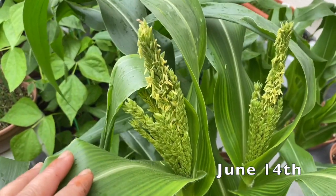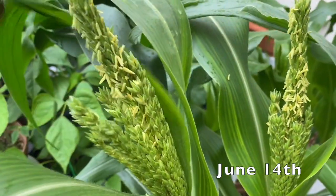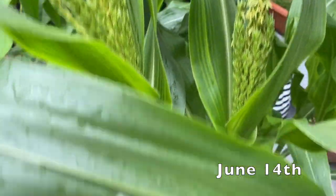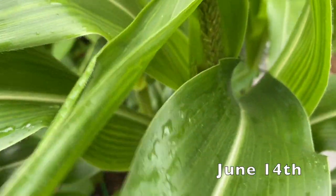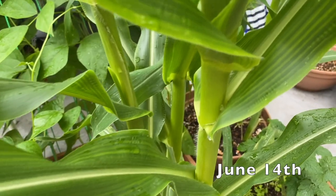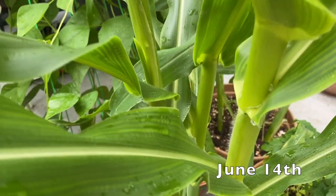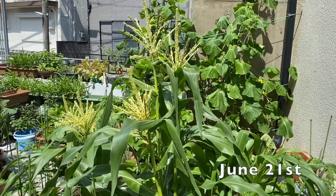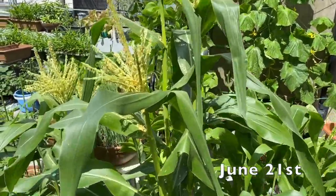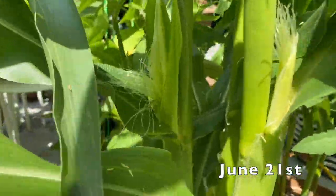So at first, I transplanted the sweet corn and grew it with the beans. After doing research about how to grow corn, I transplanted the corn plants again and moved them into individual containers, because most of my containers are very small. I don't think it's a good idea to grow these heavy feeder plants together in very small containers. I was very happy to see the tassel and the silks of the ears.